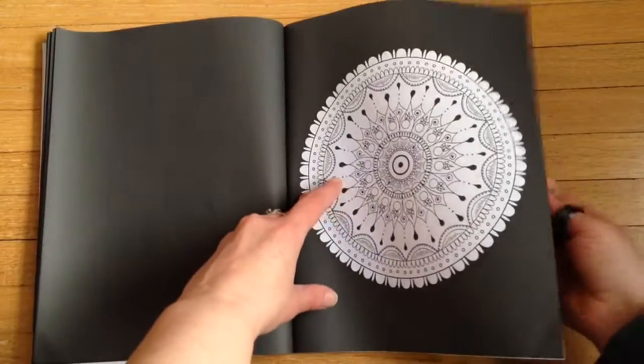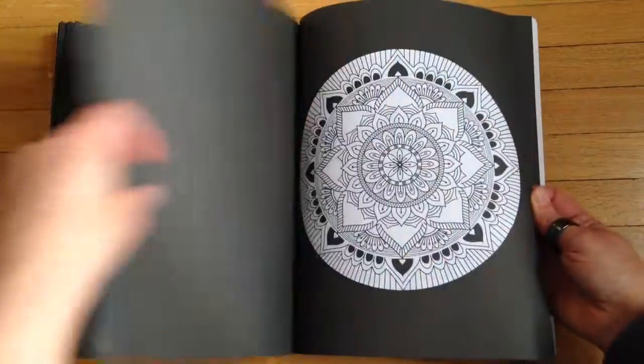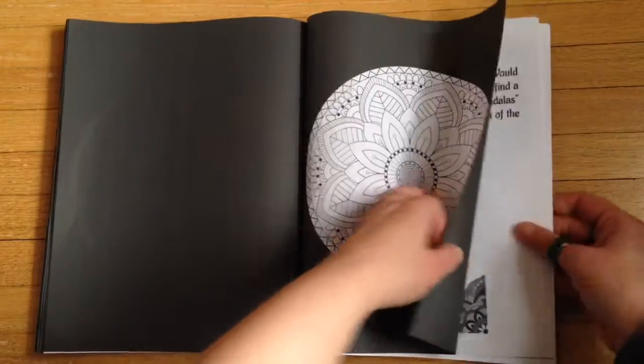The second part of the book repeats all the mandalas, so I'm not going to page through each one — except they're all on a black background. Same mandalas, black background.